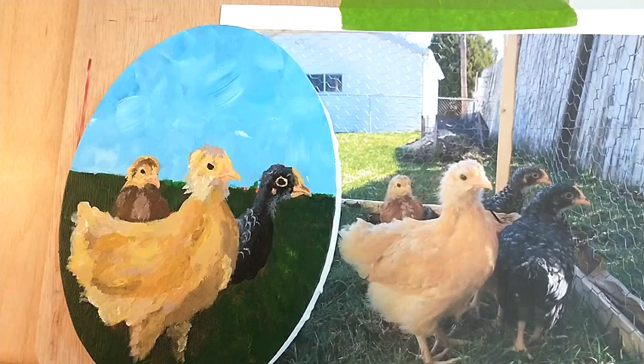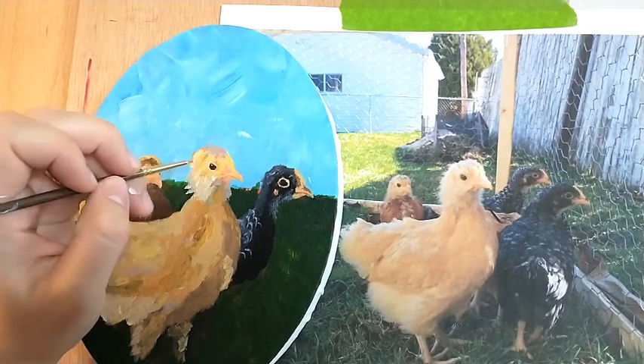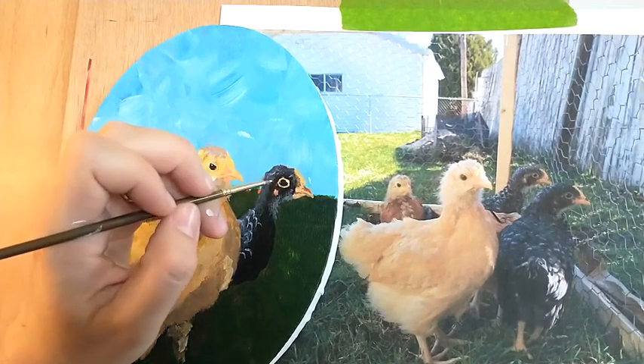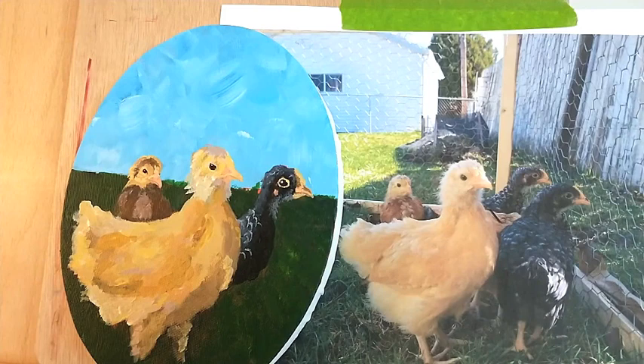The secret that I have found to making eyes come to life: just do a tiny dot of white, even if you don't see it in the piece. That is what... look at that. They're staring at you.